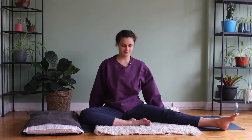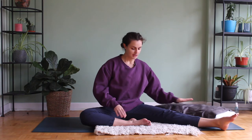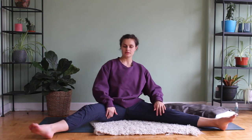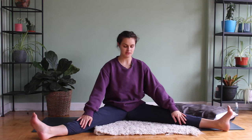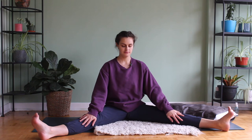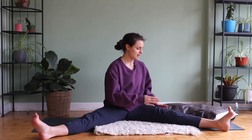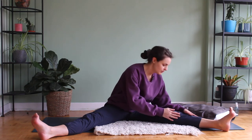Inhale, grab our pillow and bring it over to the left side. Inhale, kick out the right leg, starting back in our V position — spine nice and tall, shoulder blades relaxed. Inhale, we're going to twist our chest to the left, and slowly fold over.